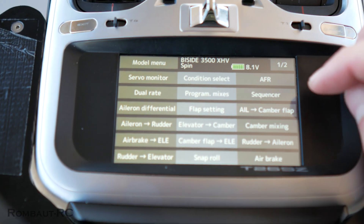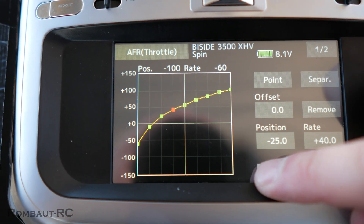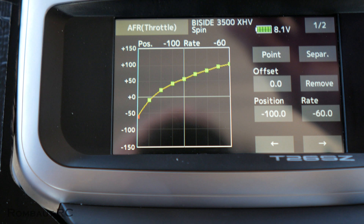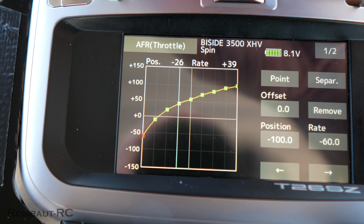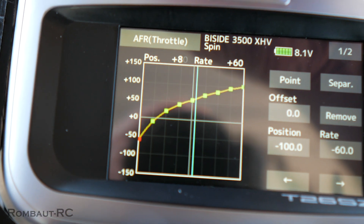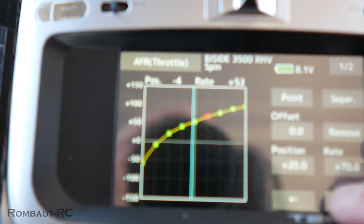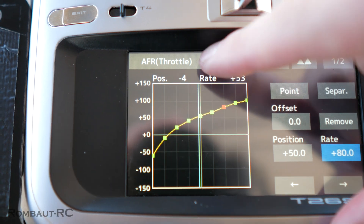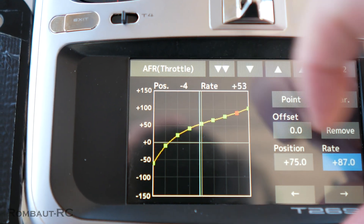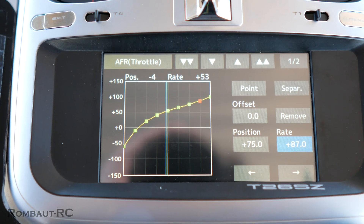What I need to do with this ESC is change slightly my throttle curve. This is how it looks — the transition here is very nice, but all of a sudden I have a lot of power. So I'm just going to flatten a little bit from half-throttle. That little peak is where I was feeling a bit too much, so I'll go to that particular point and reduce it slightly to make it flat. At the end we'll have a more controlled throttle right there, but this is something super personal.